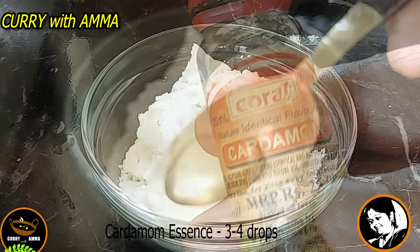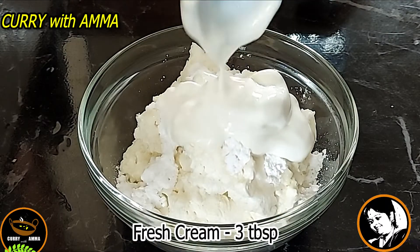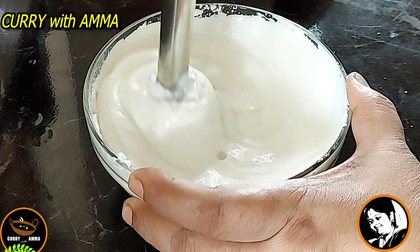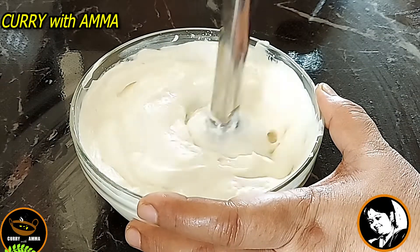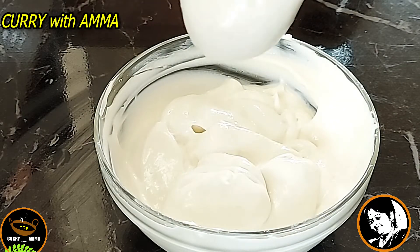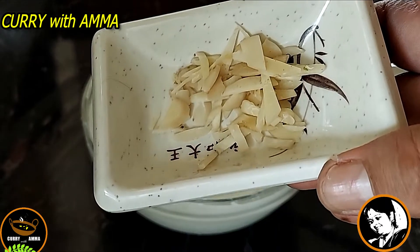Add 3-4 drops of cardamom and 3 tablespoons of fresh cream. I am going to blend it with a hand blender and smooth out the surface. Pour the mixture into a dry glass jar. It is very tasty — you can serve it as a dessert and garnish with almonds and pistachios as well.